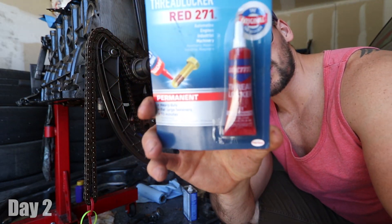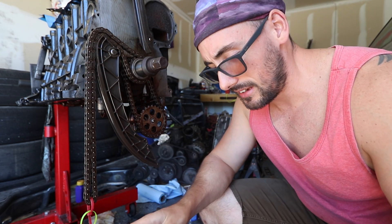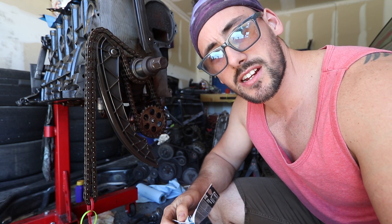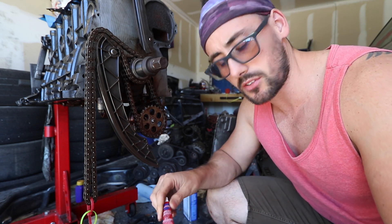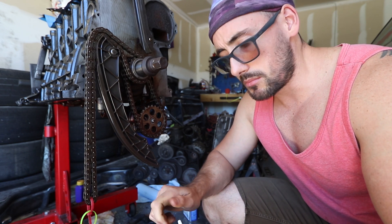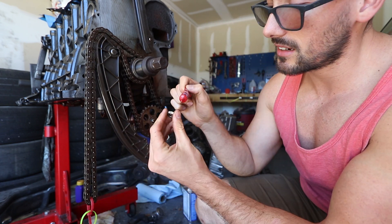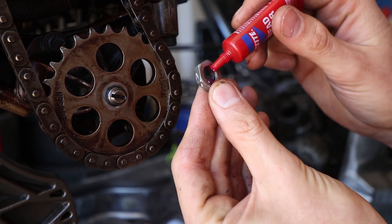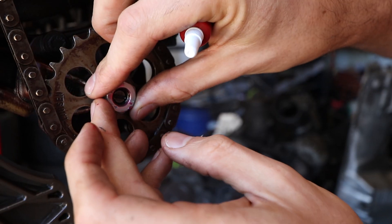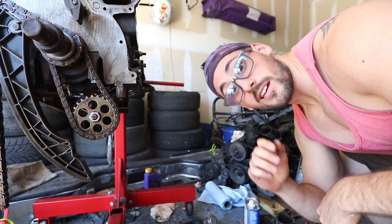So I managed to get some thread locker — the red stuff — because when I went to the store to buy the new cable, I decided I'd just get the right stuff since I was there. Problem was I couldn't find a cable, so I'm going to have to improvise to keep this thing safety wired. I don't trust the one that bent and broke. So I'm just going to use the red Loctite, put a couple drops in the threads, and then tighten it down and torque it to spec.